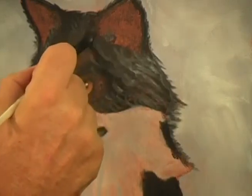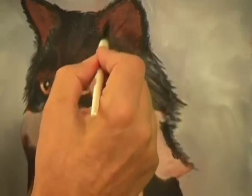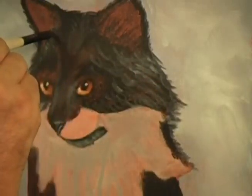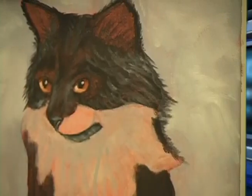There we go — and then put in these long strokes. Let's go do the same thing on the other side with my long strokes.